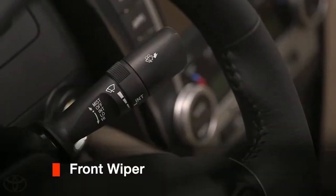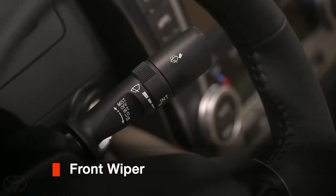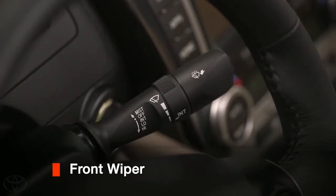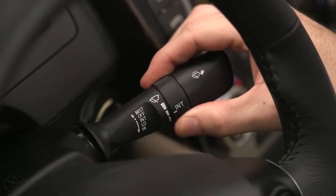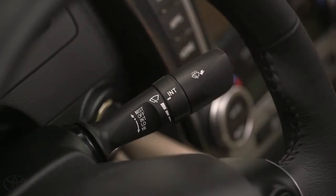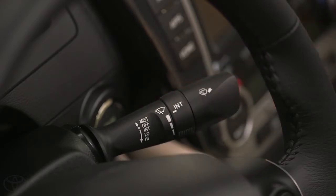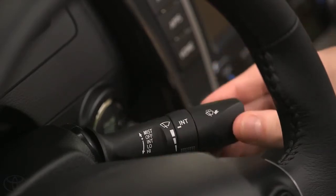To operate your front wipers, use the wiper stalk on the right hand side of your steering column. Push the stalk down one position to turn on the intermittent wiper speed and adjust the speed using the collar. Push the stalk down to the second position for a lower wiper speed, and push it down to the third position for the highest speed.